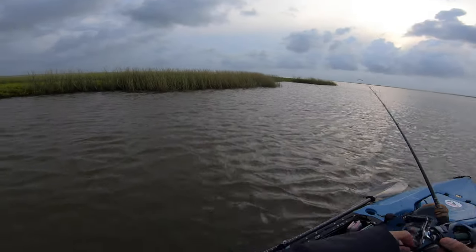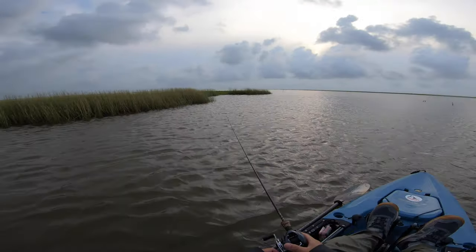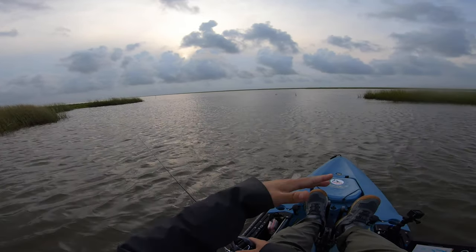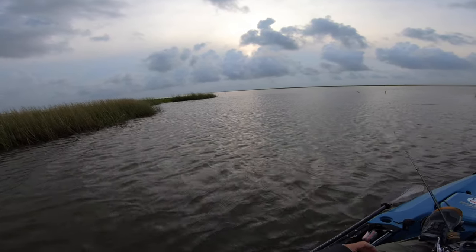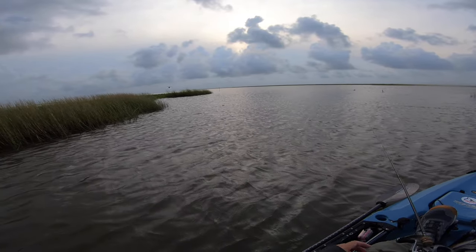Oh, there we go — nice, got him. He had it on. That felt like a little flounder. So what we're doing here is I'm working this opening into this little marsh drain. I believe this may be the bay — I'm not sure yet, I got to look at my Google Maps. But this is a great place for structure and water current.